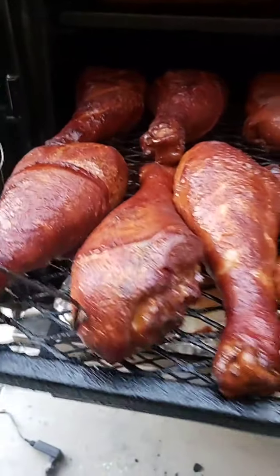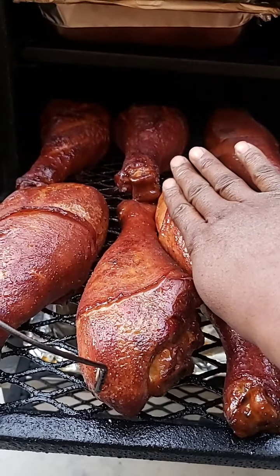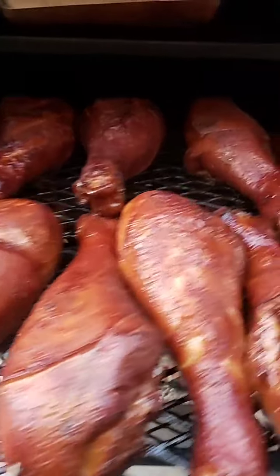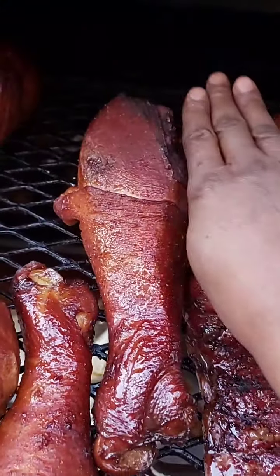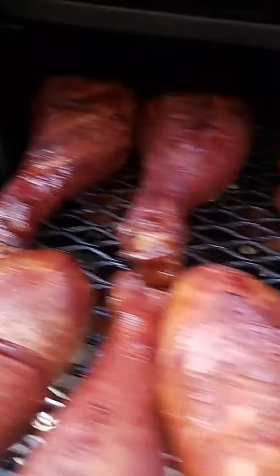Let me put my hand right next to these turkey legs so you can see how big they are. These are probably about eight ounces but this one in the back — that's a big one. You can tell the difference in size.